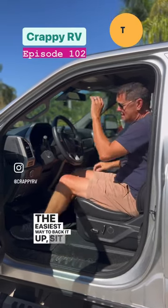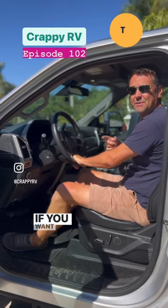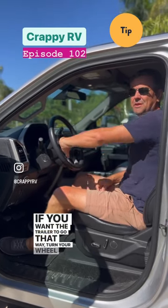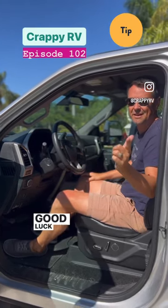The easiest way to back it up: sit here, look at your mirrors, put your hand on the bottom of the wheel. If you want the trailer to go that way, turn your wheel that way. If you want your trailer to go that way, turn it that way. Easy peasy. Good luck out there.